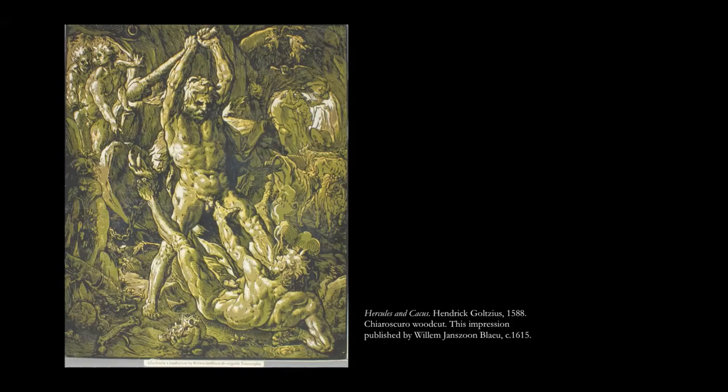I really encourage you to come see these prints in person, because they have all these dimensions that really need to be seen up close and in person.